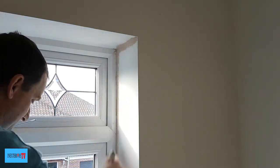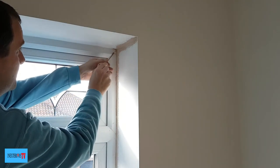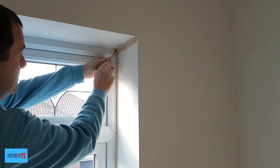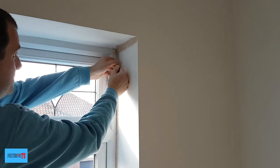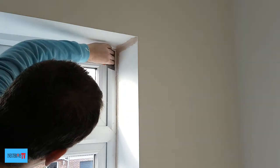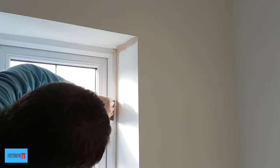First of all I like to give it a good dust brush down, because it always removes the finest bits of plaster. With a flathead screwdriver I clean the plaster out of the groovy bits, and with the filling knife I scrape the plaster off the edge of the PVC frame.